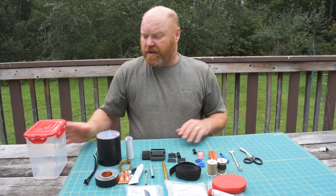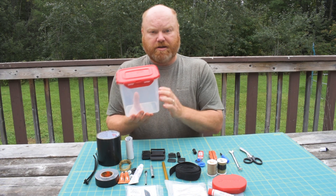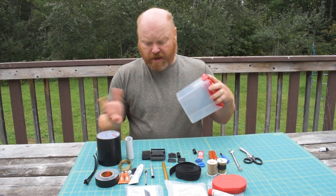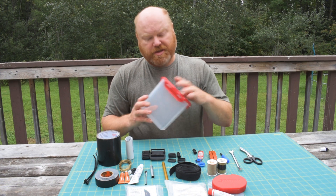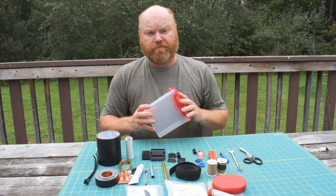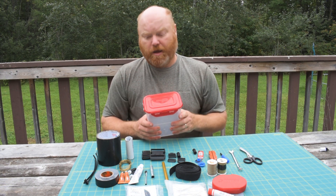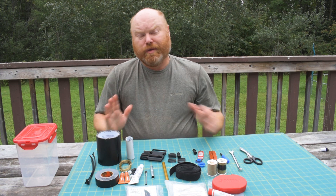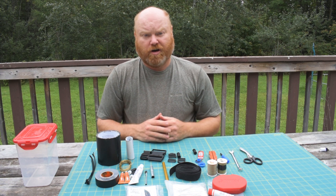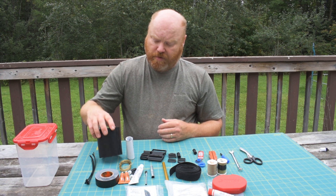Everything here fits inside this waterproof plastic container. It takes a bit of time to pack because it's very snug, but it all fits. I usually pack it right in the very bottom of my canoe barrel — it's not something I need very often, but when I do I'm willing to dig it out. I make updates to this kit almost every year.